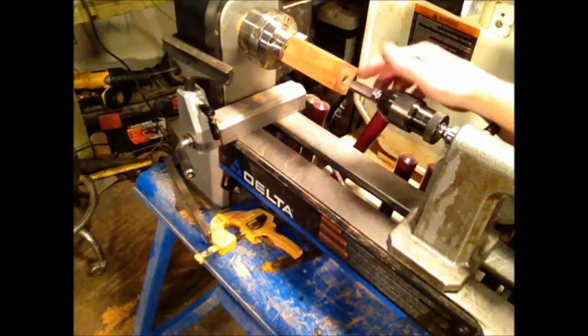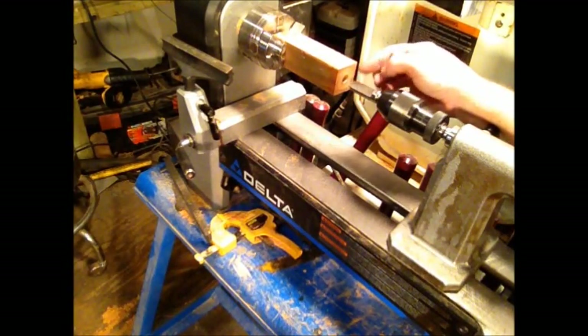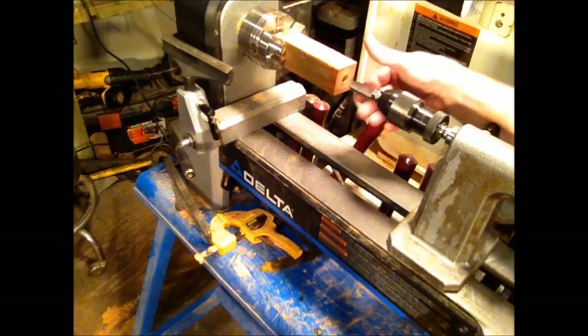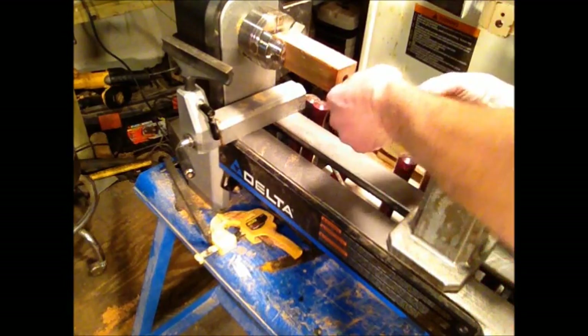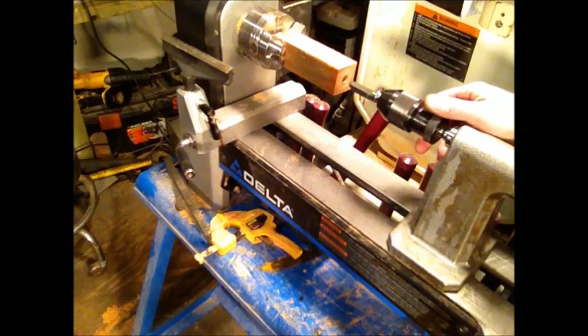I've got a 7/16ths pilot hole drilled in the end of my block, and I'm about to demo the spoon bit. I'll have to reset the camera to get it to where it won't be in my way.